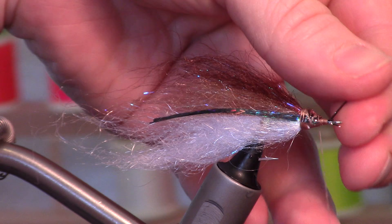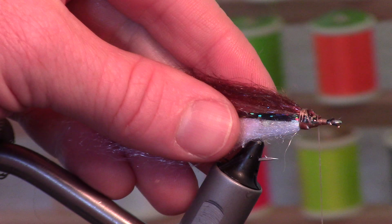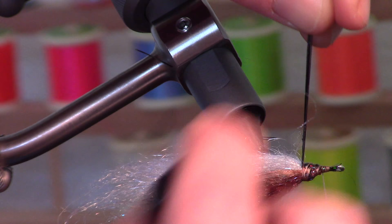This is going to want to go all over the place no matter how you tie it in. So I take some head cement and place it right in between where the white and the brown is. This Holographic Black Flashabou is really pretty — I like this stuff a lot.